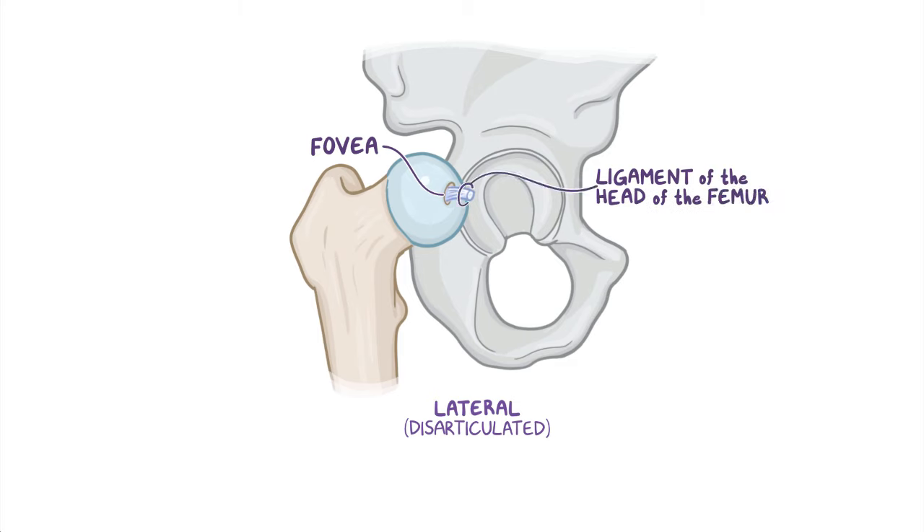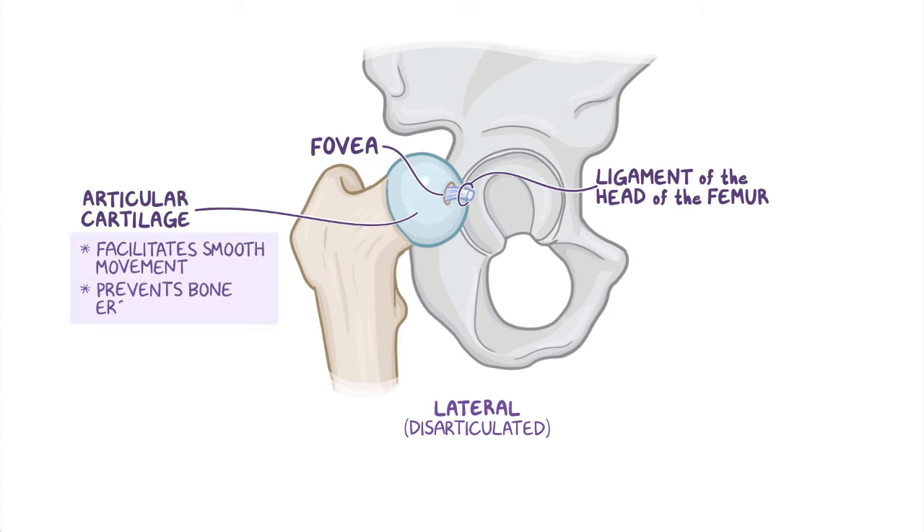Except for the fovea, the femoral head is covered entirely in articular cartilage, which facilitates smooth movement and prevents bone erosion as it slides within the acetabulum.